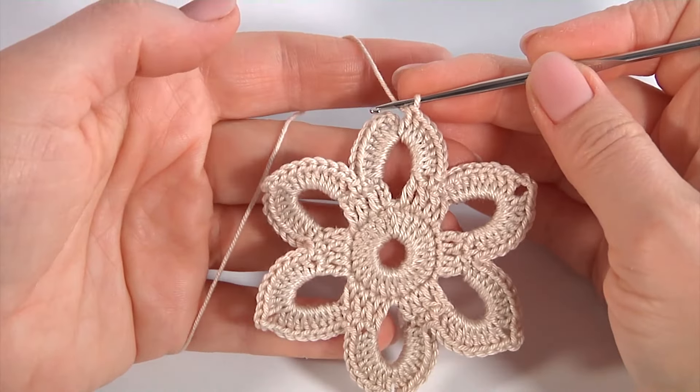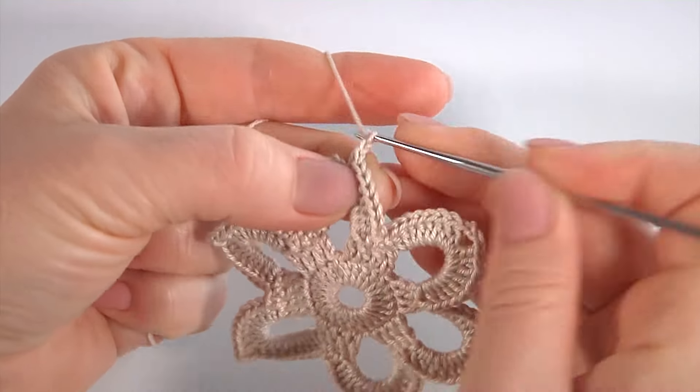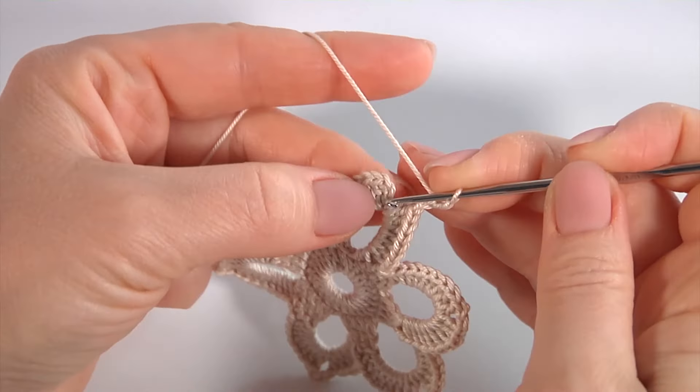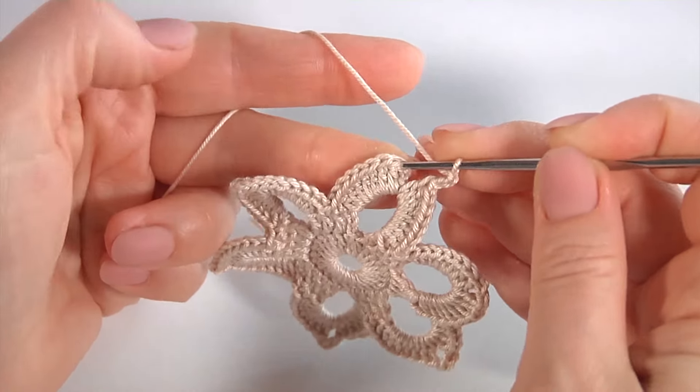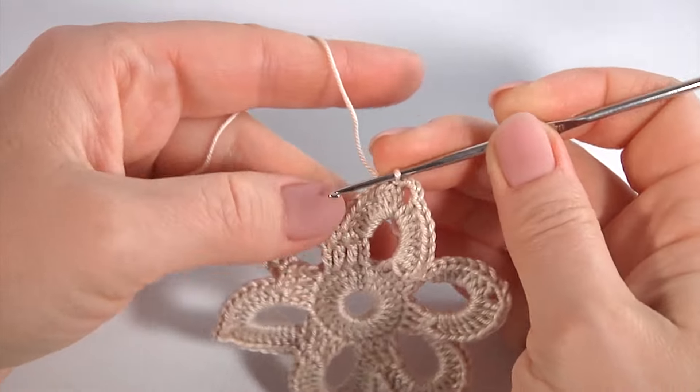I continue working. Once I have done the last stitch, make chain of three, insert the hook into the third chain stitch, make a slip stitch. My round is ready.